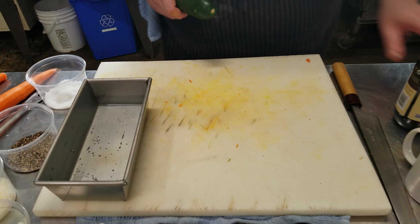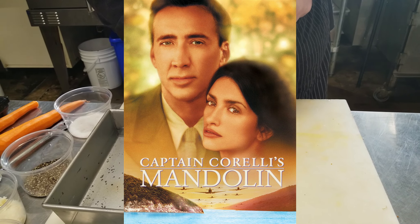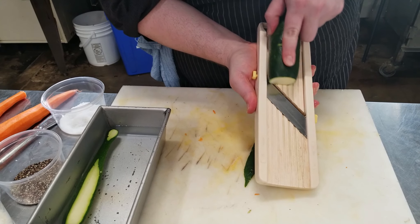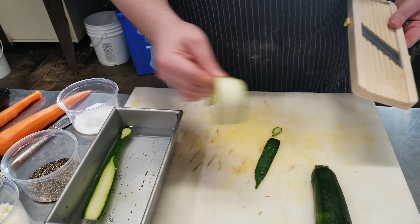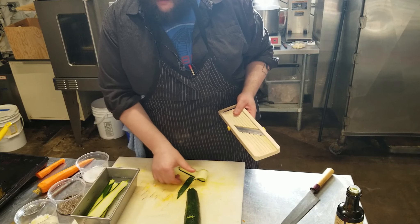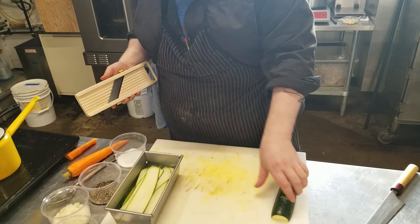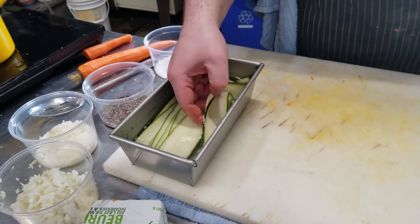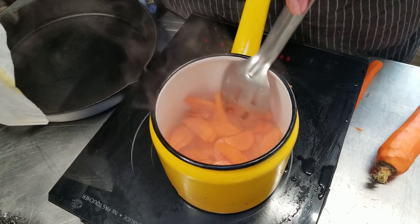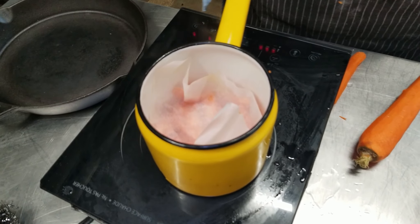Next we're going to prep some of our garnishes. A nice zucchini here — slice it on the mandolin into nice thin ribbons. It goes right into the salted water. This is going to make the color pop and make it more malleable. This dish is all about bright colors and intense flavors. You can see how flexible they're already getting — it's already starting to kind of cook. The water will slowly evaporate and we'll essentially have zucchini in just salt, carrots, and olive oil.